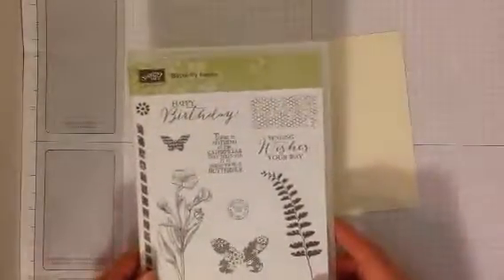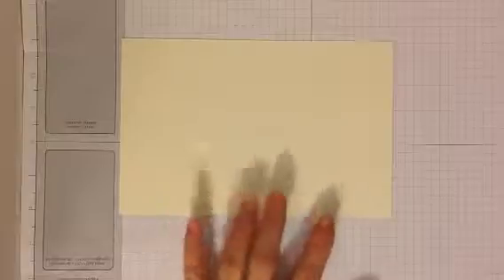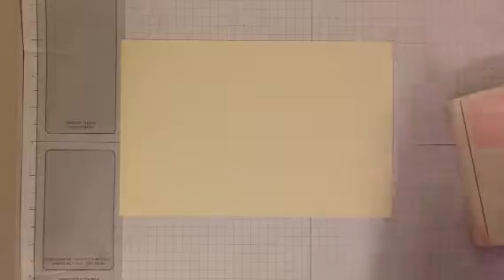We're going to be using Butterfly Basics and Timeless Textures to create your own paper. I cut this piece of vanilla cardstock 8 by 5 and a quarter so that we can cut it right in half, and that's going to go right on a card base. The inks we're going to use today are crumb cake, early espresso, and pink pirouette.